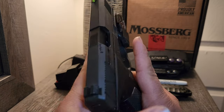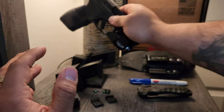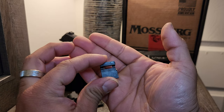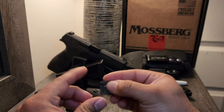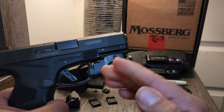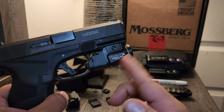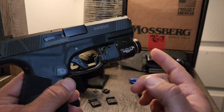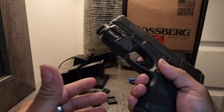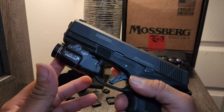For individuals with longer fingers, you can go to the next plate up — the 1913 number four — which will extend the light out a little bit farther and make it more comfortable. That's why I like this Streamlight: you can adjust it however you need as far as comfort.